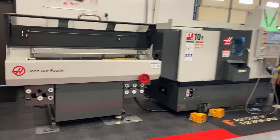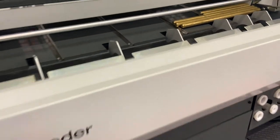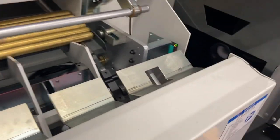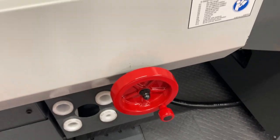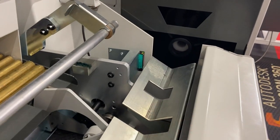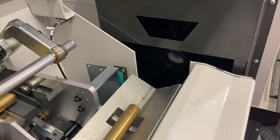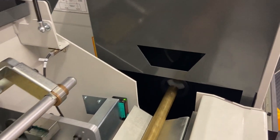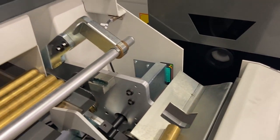The Haas bar feeder has quite a few really neat features. One of them is a really easy adjustment of your tray. Basically all you're doing is cranking up and down to adjust the diameter of your bar so that it can easily slide in and out of your spindle. Once you get that V-channel set to your preferred height, you can manually slide your bar in and out of the spindle just to make sure you're happy with that alignment.